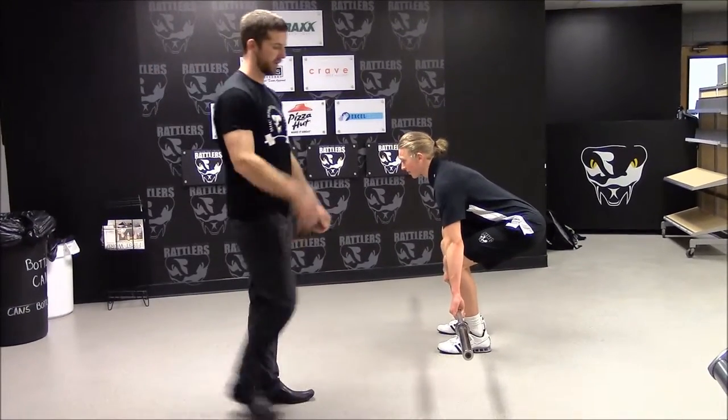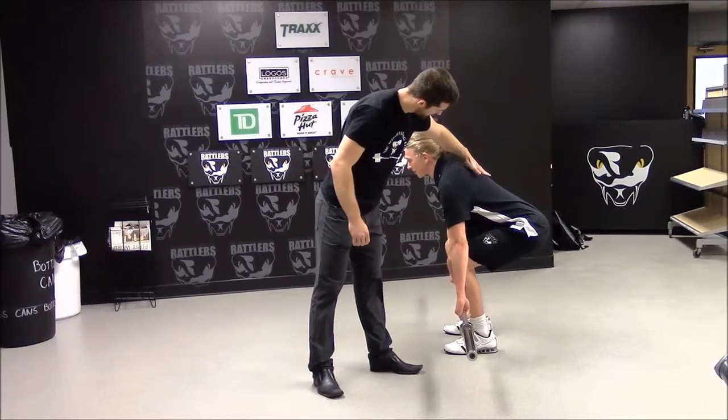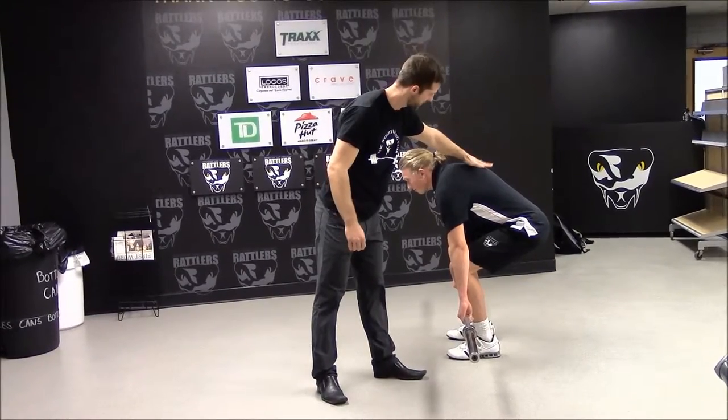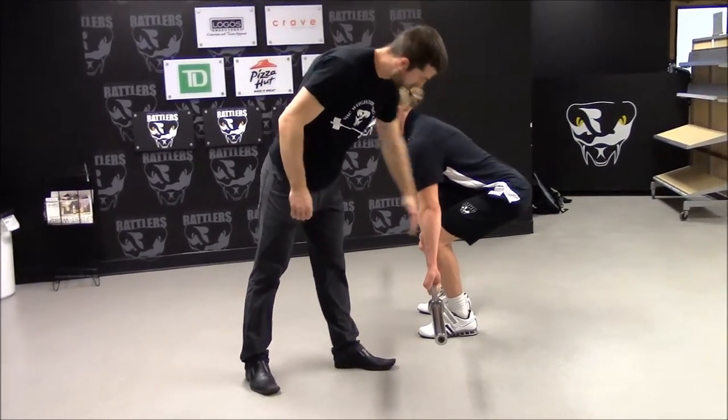This is the deadlift. Start position — imagine there are 45-pound plates on the bar. The back is flat; we don't want to see a rounding in the thoracic spine. We do not want to see that off the start — we want to see a flat back. Shoulders are directly on top of the bar.